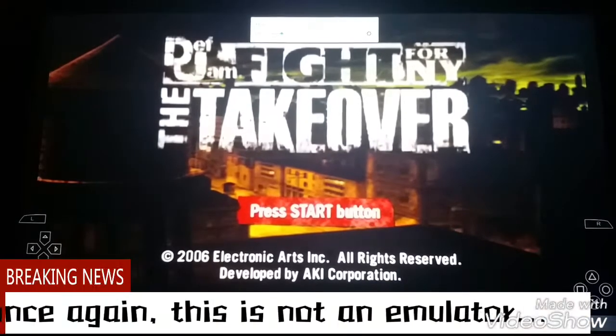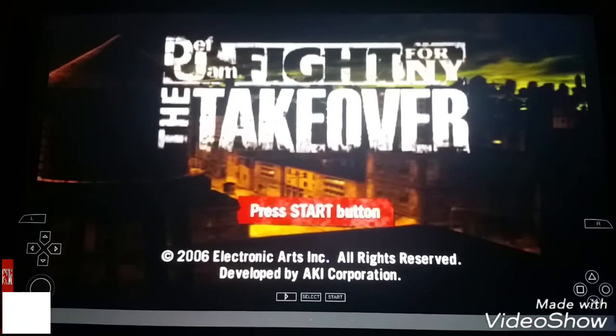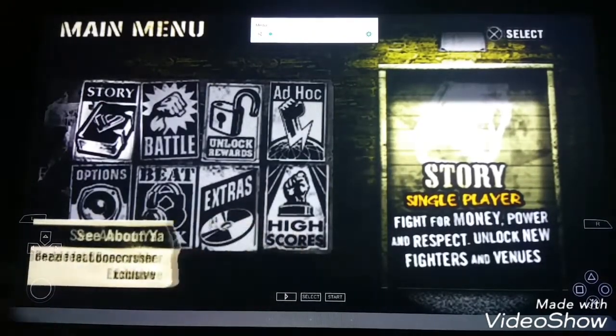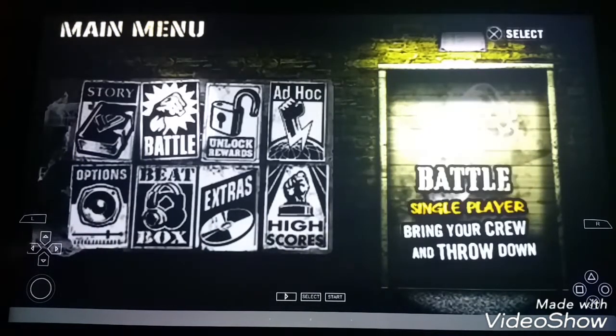Let me turn the volume down. If I press X — I'll press Start — here we go. Press Start, and as you can see, it comes up in the story mode. Let me turn the volume down once again. There's a story mode here, and everything works properly like it's supposed to.